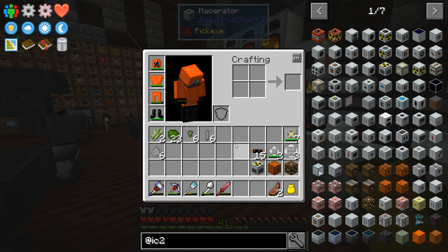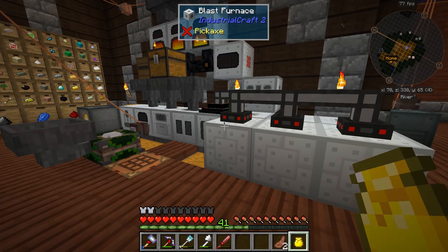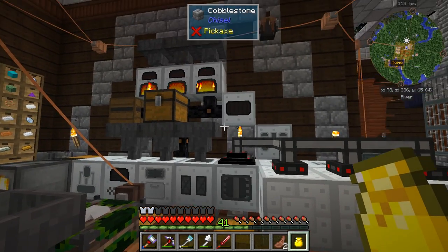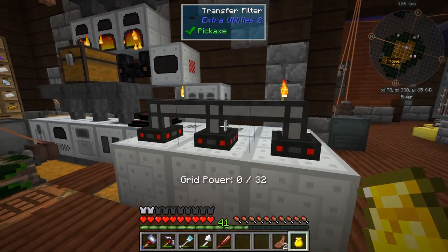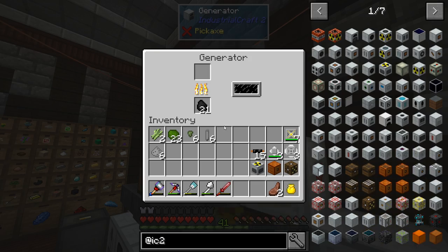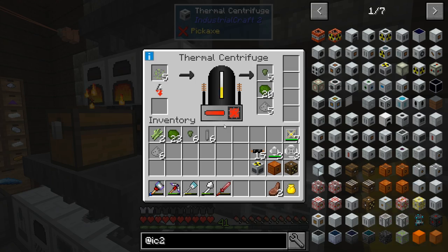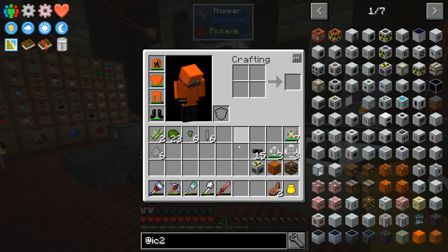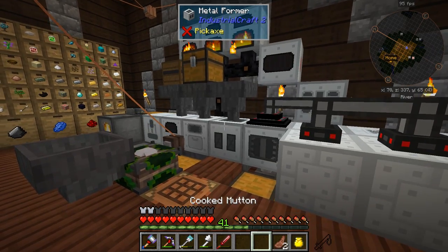I went ahead and did a lot of research about how to set this up and how to further myself in Industrial Craft, because to this point I don't know too much about it. I would be happy to not be putting so much fuel in here to power the centrifuge and stuff like that, so this nuclear reactor is going to help out with that. We're going to set this up today.